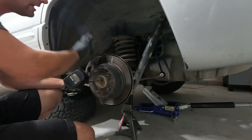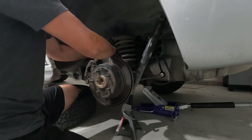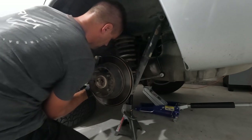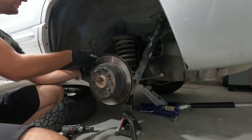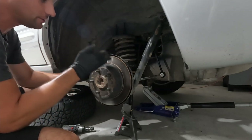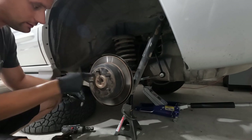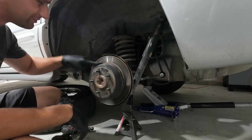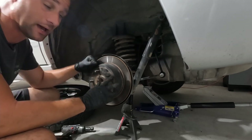First things first, we need to get the caliper off and at least in second-gen Grand Cherokee world that is two 18-millimeter bolts. Then we can get the caliper lifted off and laying back on the control arms. Now your brake rotor is probably going to be a lot more stuck than mine — normally if you just take a big heavy hammer and start hammering where the hub or the wheel meets the rotor, that is a safe place you can beat on. You don't really want to hit it on the rotor surface unless you are just putting new brakes on — then you can just beat the heck out of them and not care.